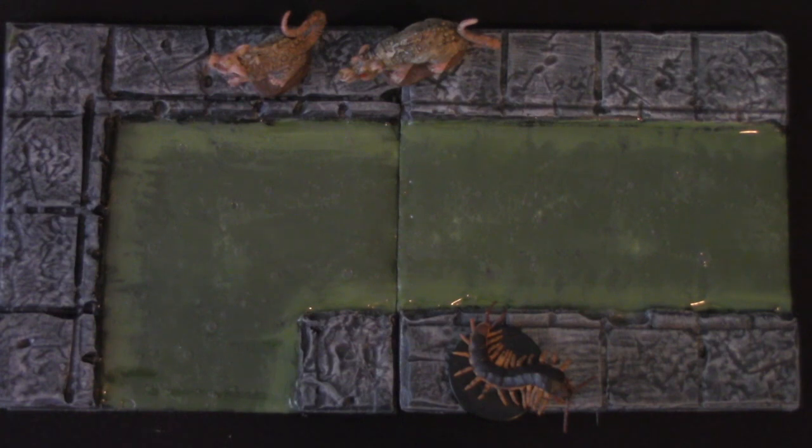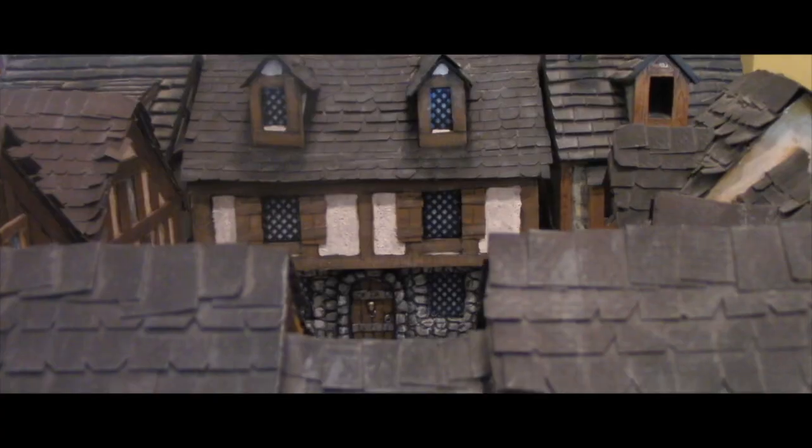Far below the city streets, crawling with vermin, are the sewers, and you'll find out how to make them today on Dungeon Craft.